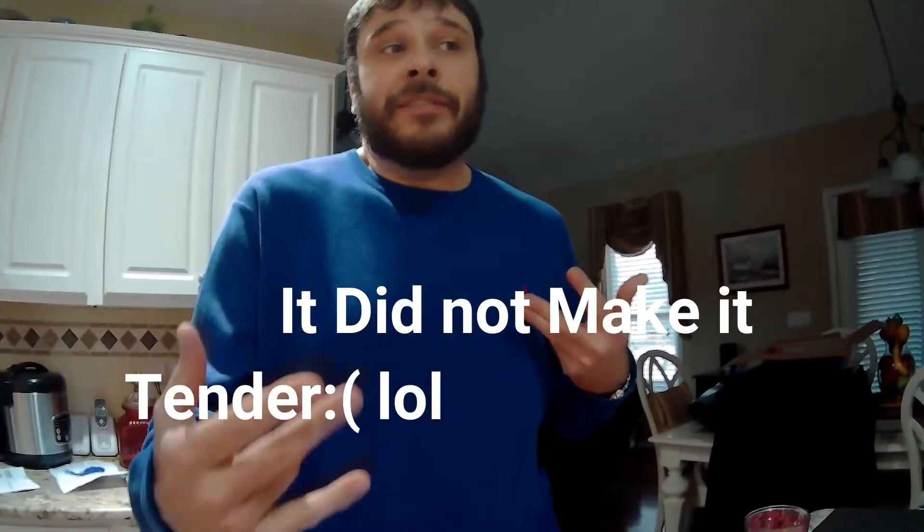And my daughter gave me the idea. She said, well, Daddy, maybe you want to bake it first, and then maybe put it in the pan and sear it. And I'm like, that sounds pretty good. So that's what we're going to be doing today.